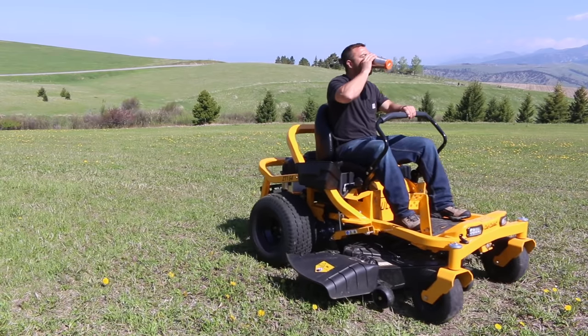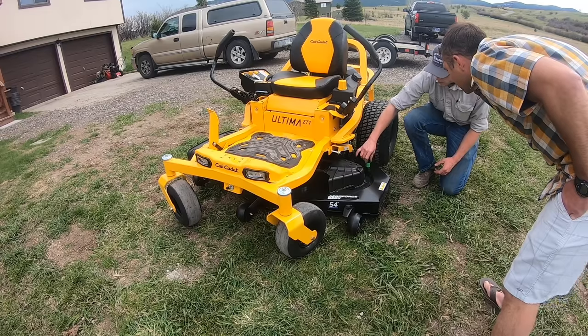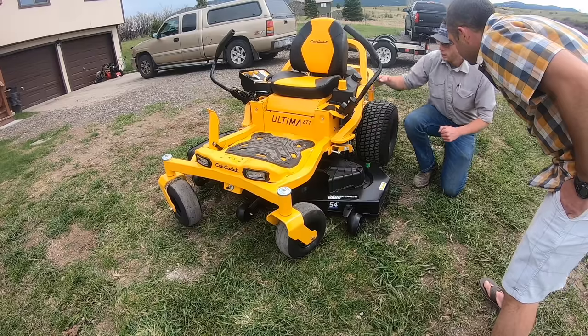It's even got a spot for your coffee cup. The Cub Cadet came from a local dealership in my area who delivered it and took the time to go over everything, answer questions, and get me comfortable with the new mower.